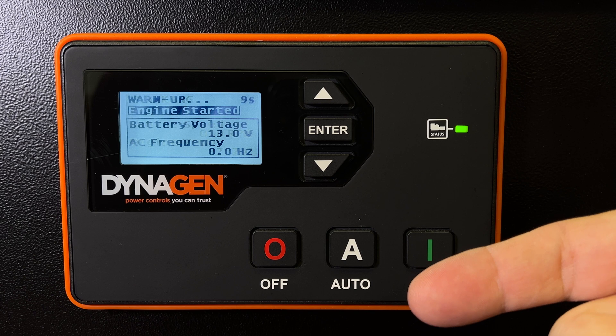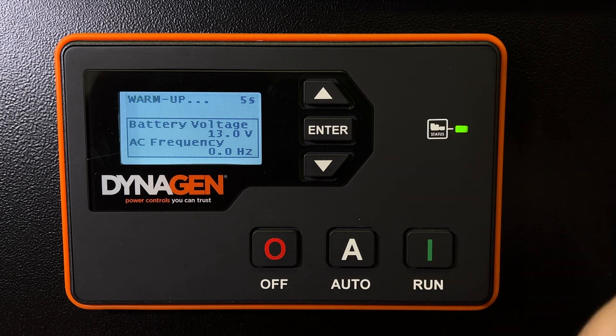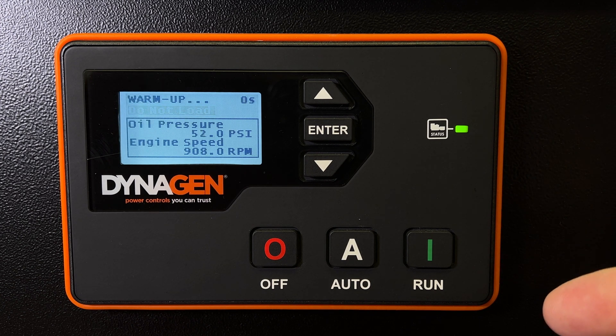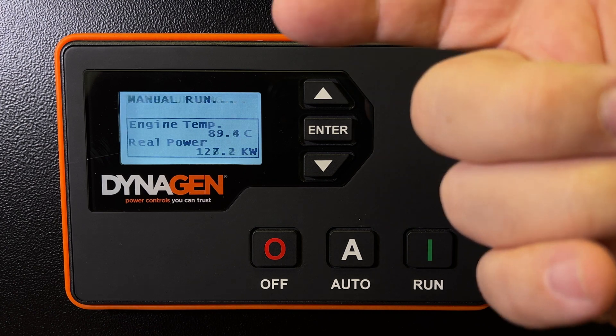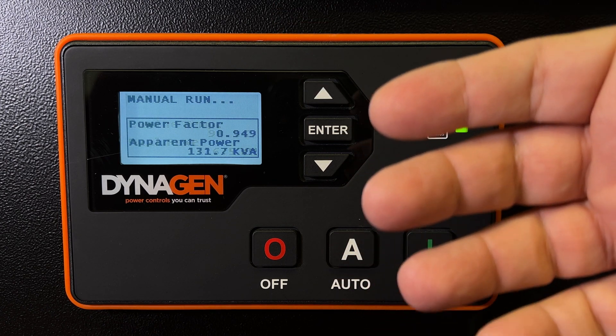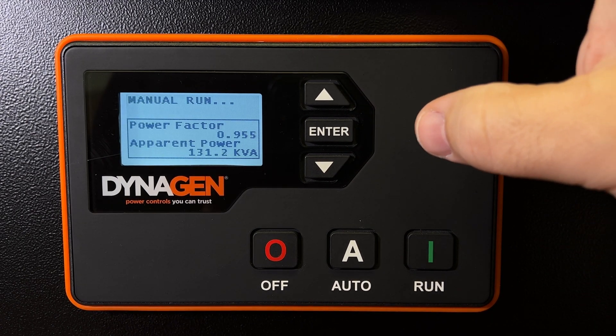You might see the voltage drop a little bit on the battery while it's cranking — not so much on this unit because it's a display unit and the battery voltage is fixed and they don't actually have glow plugs turning on. But once the engine is started and it's past the warm-up period, it starts monitoring the sensors and will cycle through different displays.